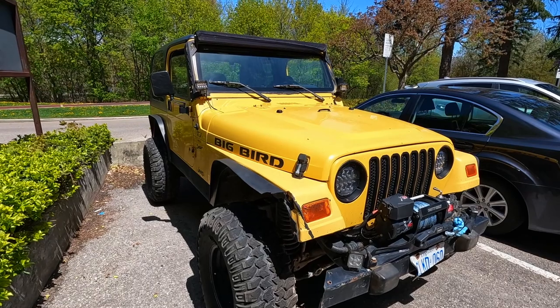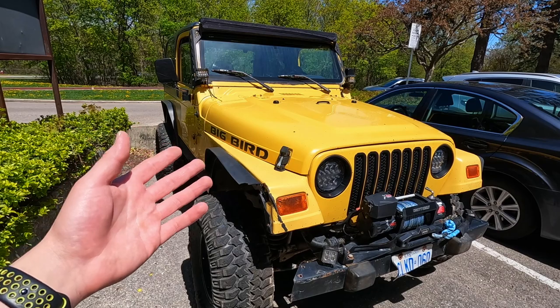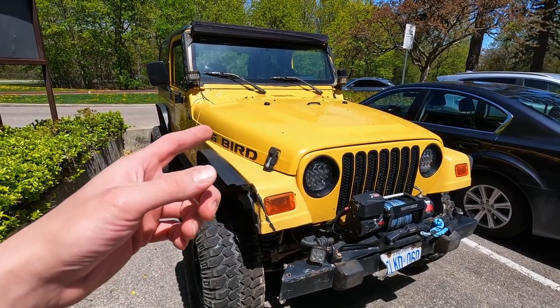We will be throwing one on the TJ eventually, sooner than later. But first we're going to throw an engine in there, then get a snorkel. I don't really feel like doing any mods or work on it until it's up and running. Once it's up and running, we'll do everything we need to get it back on the trail.